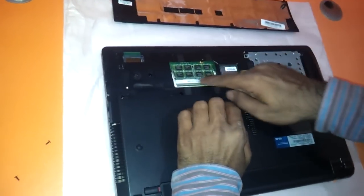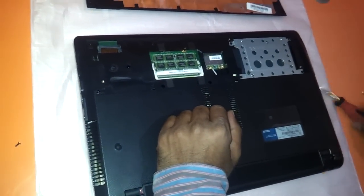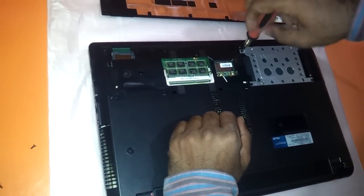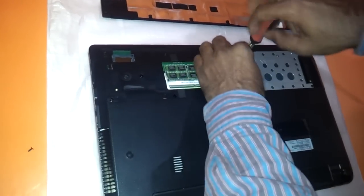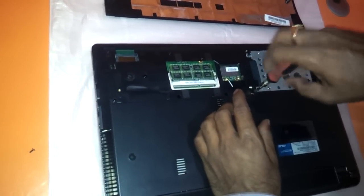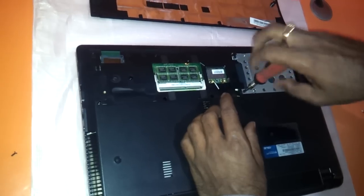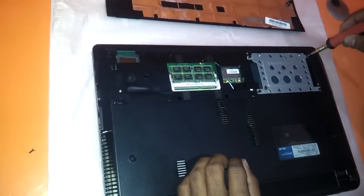As you can see, this is the RAM slot and this is the hard drive slot. You can just remove the hard drive from here. There are four screws here for removing the hard drive, as you can see.